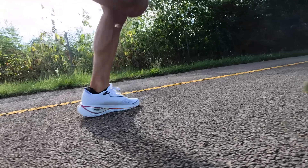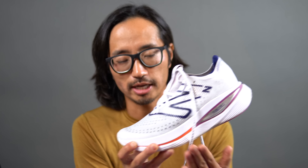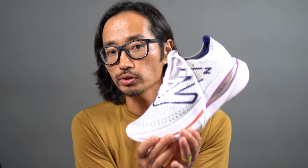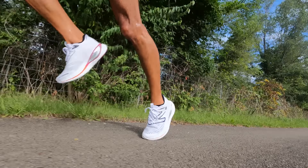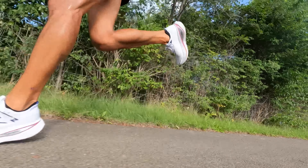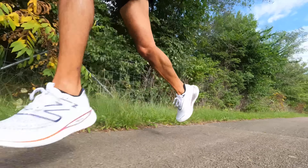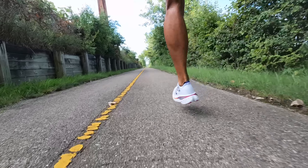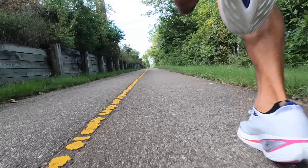First, let's go over some specs. The main headline spec is that it is a tall shoe — 47 millimeters of stack height in the heel. And yes, that does make it technically race illegal for road marathons. But that only matters if you're trying to win prize money at a major marathon or other big city marathon race. For us normies out there, it really just means it's a tall shoe. This shoe has an eight millimeter drop, and in the forefoot there is 39 millimeters of stack height.